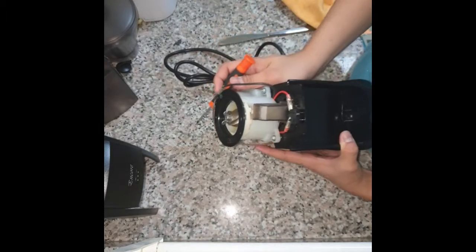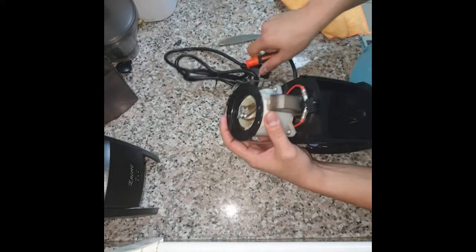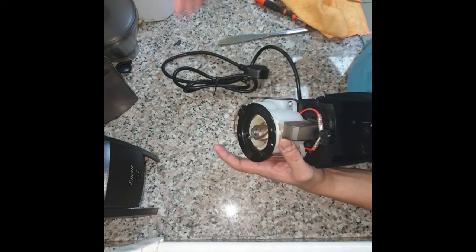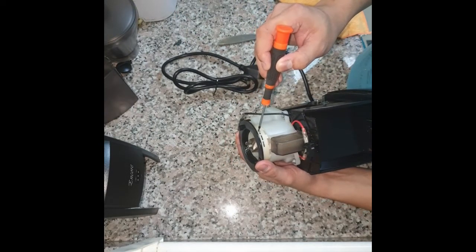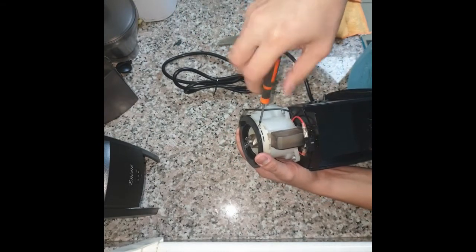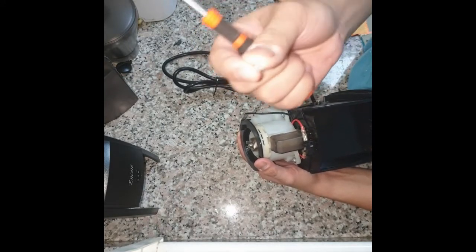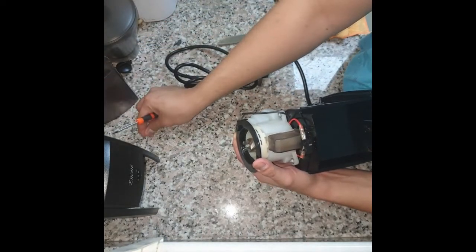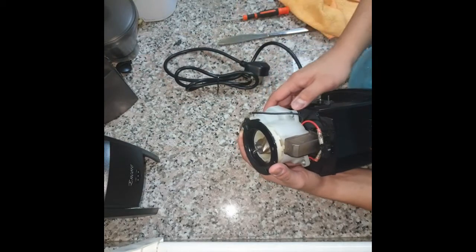What we're going to do is remove the screw. If you notice, it still clicks. We'll remove the screw — make sure you don't lose it. Keep it somewhere safe; if you have a cup to put it into, you better have that ready.